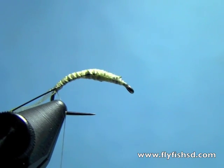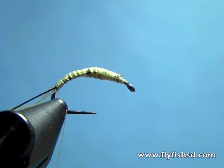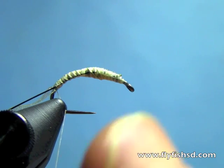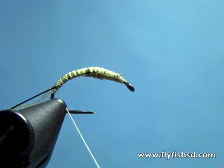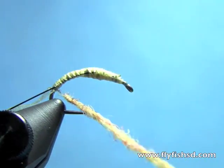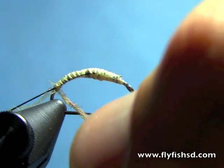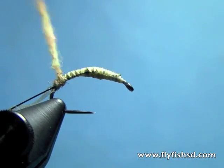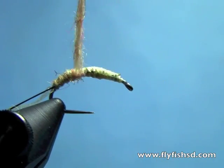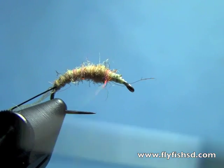Now I'll do a cream colored dubbing. A good one is a tan rainbow sow scud dubbing — it's got some little accent colors to it, some pink and blue highlights. I'll do a thin rope; you don't really want these flies to be very thick. I'll start forward, adjusting the dubbing as I go, up to about the two-thirds point of the hook shank.